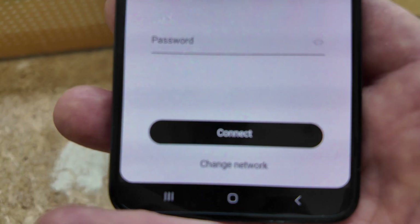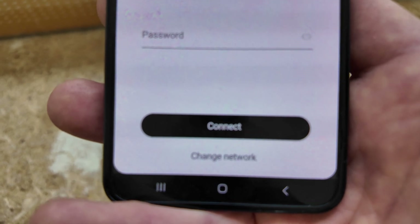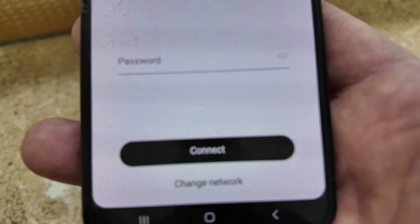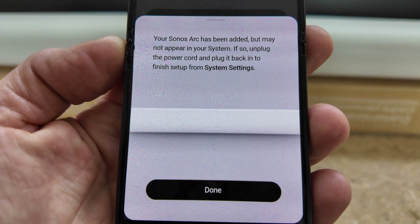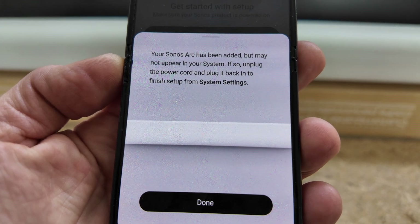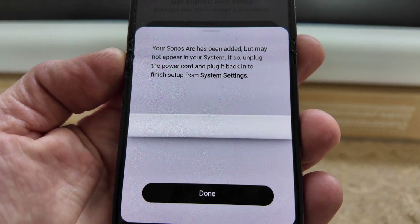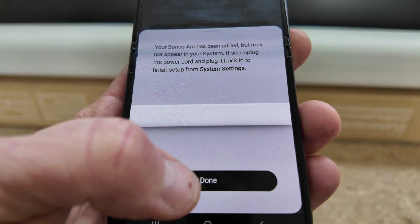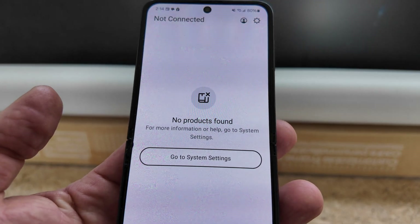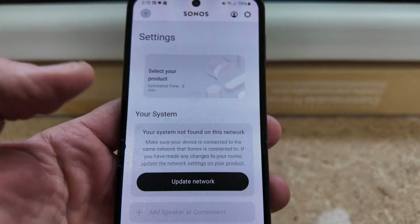I'm covering up my Wi-Fi name, but you're going to enter your Wi-Fi password — it's connecting to whatever Wi-Fi network your cell phone is on. That last step took a few minutes, but it actually says your Sonos Arc has been added but may not appear in your system. If so, unplug the power cord and plug it back in to finish setup from system settings. We plugged it back in, now let's go to system settings.